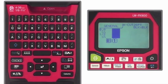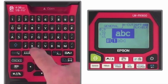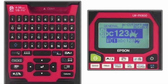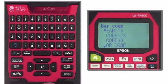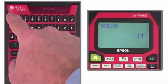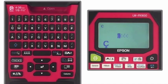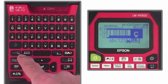From this screen, you have the ability to enter alpha-numeric characters, add symbols, barcodes, foreign language characters, and numerical sequencing.